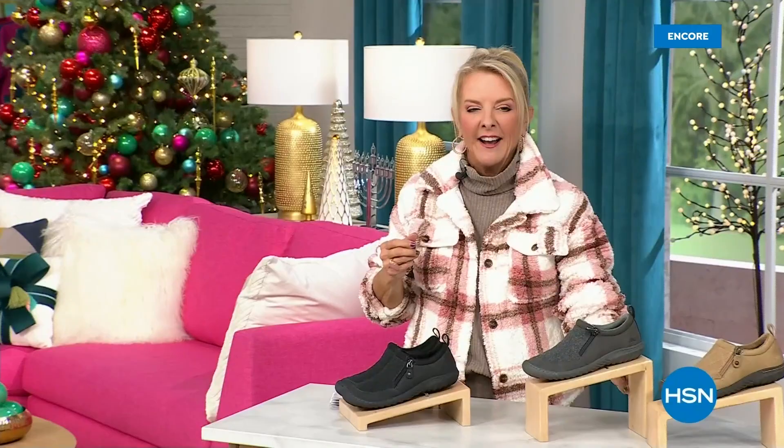Hey, you're watching HSN — I'm Suzanne Runyon. What a fun night. We have Jambu Footwear here for their last big event of the entire year. We've now sold close to 5,000 of that incredible boot — just in the first hour. My recommendation: if you want the black, get it before you go to bed because we've sold a gazillion of them tonight and that is the most popular color.